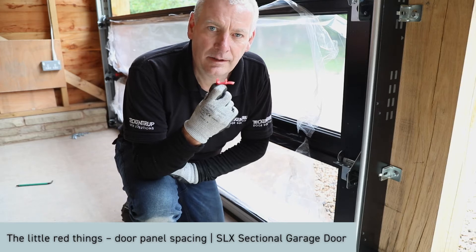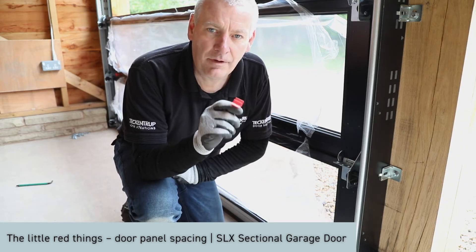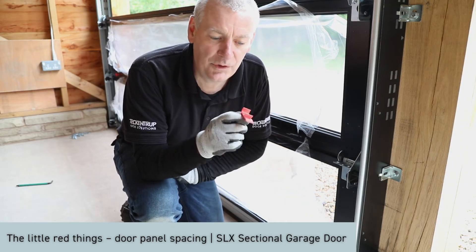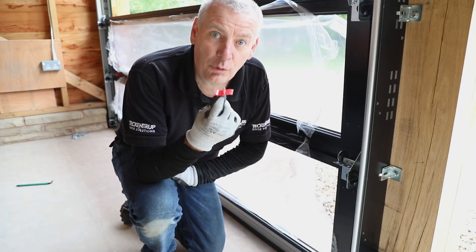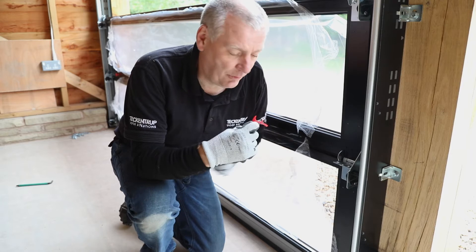The funny little red thing. If I had a pound for every time somebody told me we'd just throw them away, I'd be a very rich man. Don't throw them away — this is what they're for.